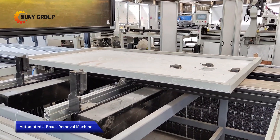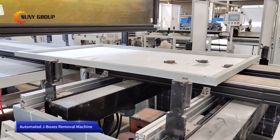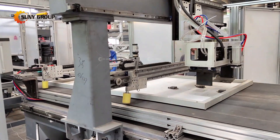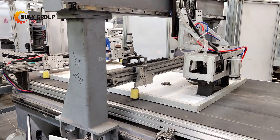After photovoltaic panels reach the end of their operational life or need to be decommissioned, solar junction boxes still have recycling value as they contain components like conductive metals, such as copper, and plastics, which can be recovered and reused in various manufacturing processes.